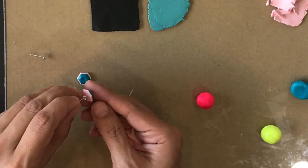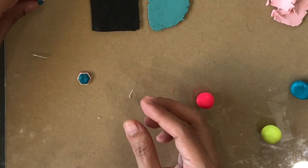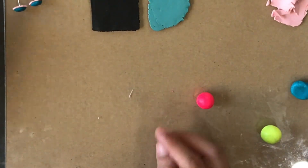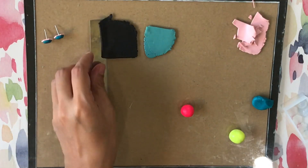After cutting around, I then push in the earring post, making sure that the extended peg is embedded in the clay. This makes my studs more secure, so if you happen to find these kinds of posts, do get them.